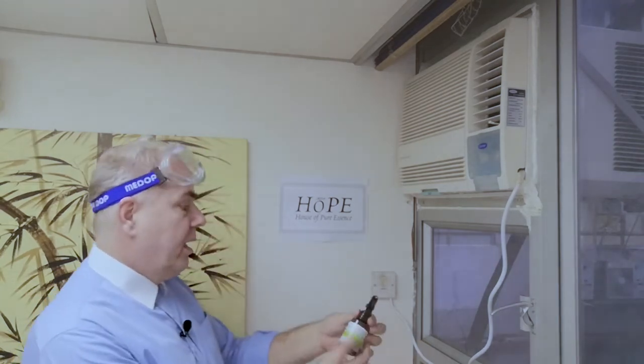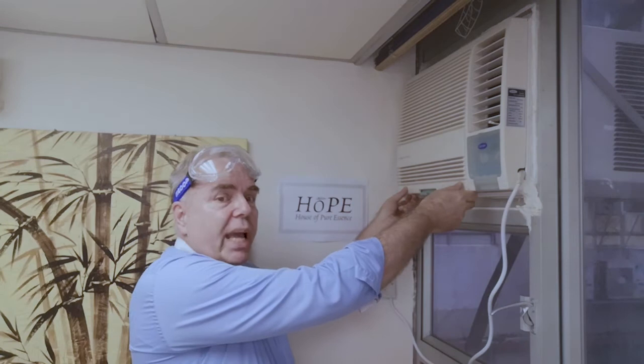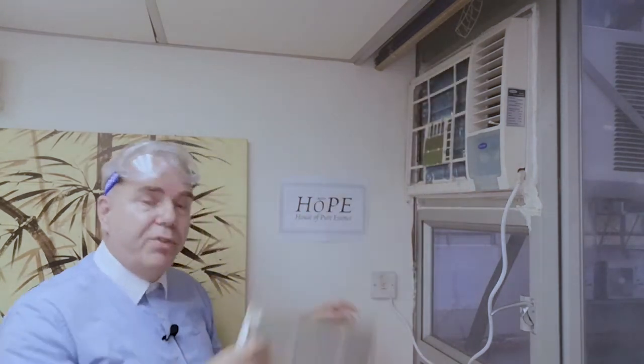So let's begin with how to use the aircon cleaner. First thing we do: switch off your aircon. Maybe open a window if there is not enough air circulation, because the tea tree smell can be quite overpowering in the beginning. But don't worry, it will disappear very quickly. Then take off your filter.